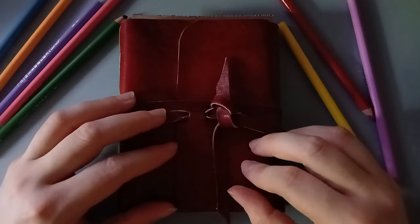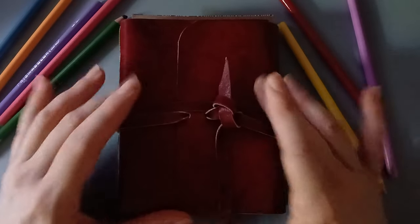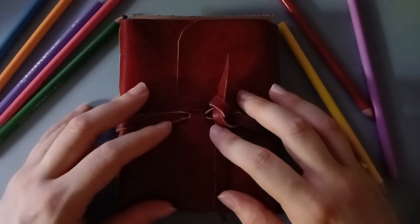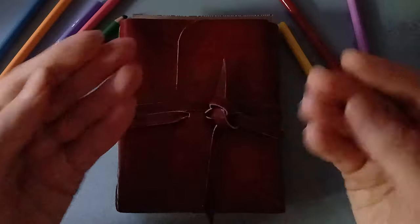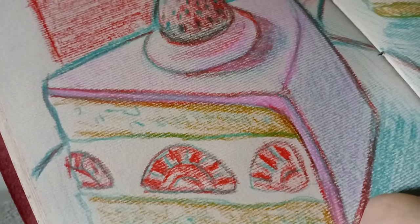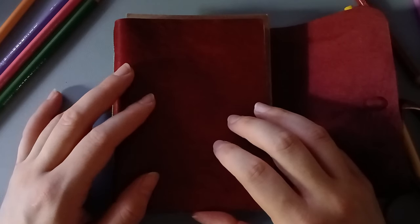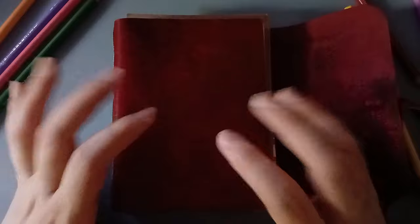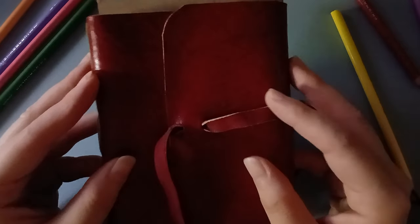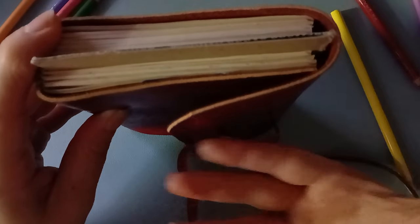Today I have a sketchbook tour for you. This is a kinda sad one, and that's because I don't think I'm going to be able to finish this one. I got this sketchbook as a gift from my sister, and I love everything about it except the most important part — the paper. I cannot stand the paper. It's this weird plasticky-feeling paper with this weird machine texture, and for some reason it drives me crazy.